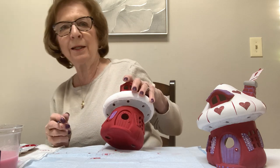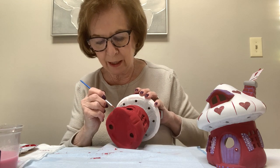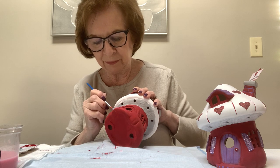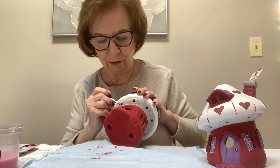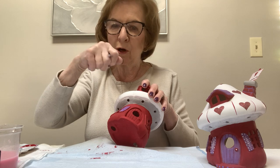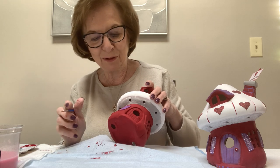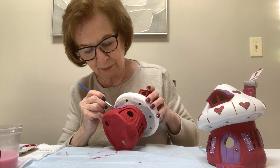I did a makeup pottery camp the other day — we did all glazes of course — and they had us put the paint on really really heavy and then take a hair dryer and blow dry it, and all the paint cracked. So when it's fired we'll have cracks in all that paint, which is interesting. I don't think you could do that with acrylics though — you could try.